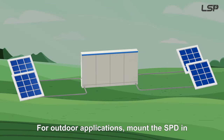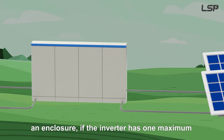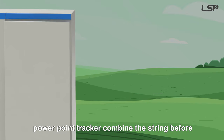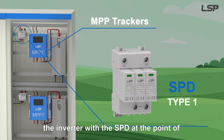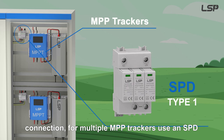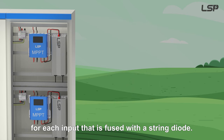For outdoor applications, mount the SPD in an enclosure. If the inverter has one maximum power point tracker, combine the strings before the inverter with the SPD at the point of connection. For multiple MPP trackers, use an SPD for each input that is fused with a string diode.